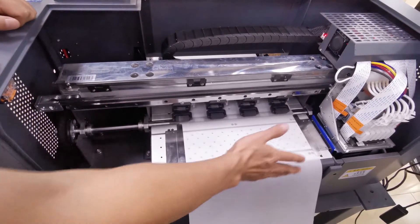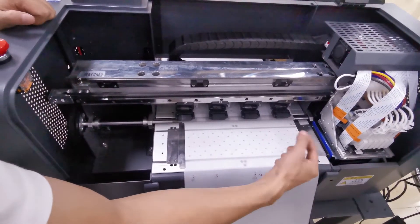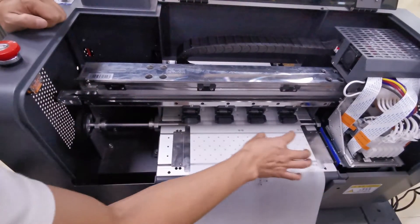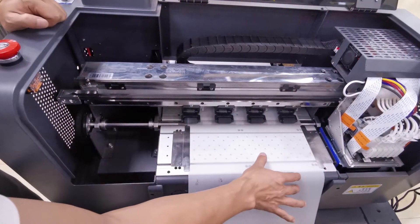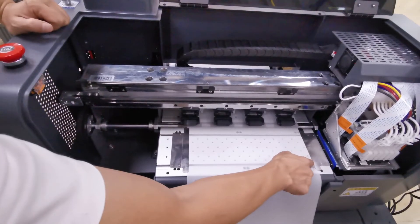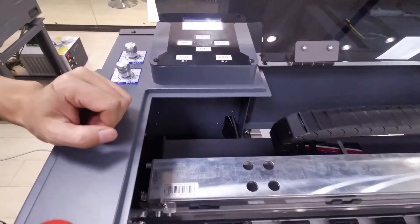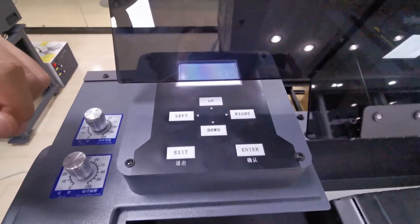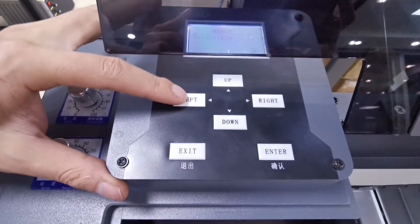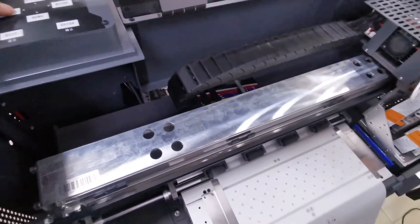Before we print, we need to set up the X-margin — the print start position — and which position is zero. Before delivery, we already set the zero position from the edge. For example, if we load the film to this position, we need the printer to start printing from that position. We go to the control panel on the top left of the machine, then press the left button to move the carriage out of the home position, a little bit at a time.